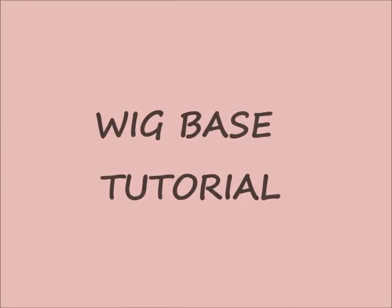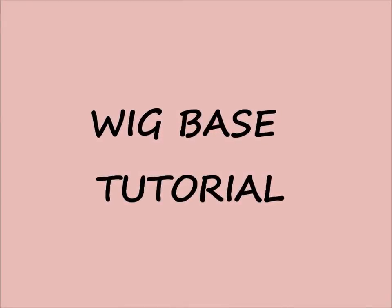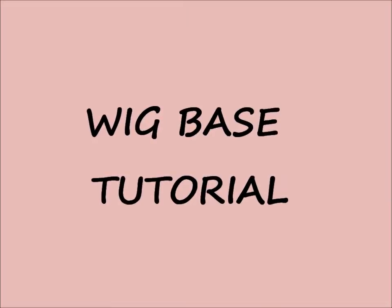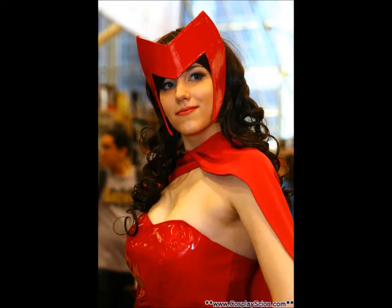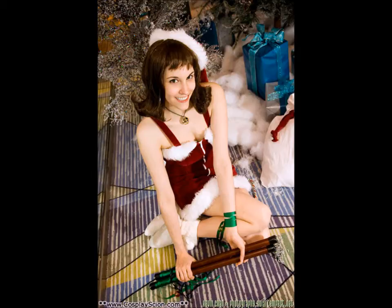Hello everyone, this is the Cosplay Scion here. Today I'm going to be expanding upon Kate's putting on a wig tutorial, which of course can be located right here. What I would like to add to this tutorial is techniques for putting on a heavy or oddly weighted wig. I've had a lot of people ask me about this lately, and I figured what better tutorial to do next.